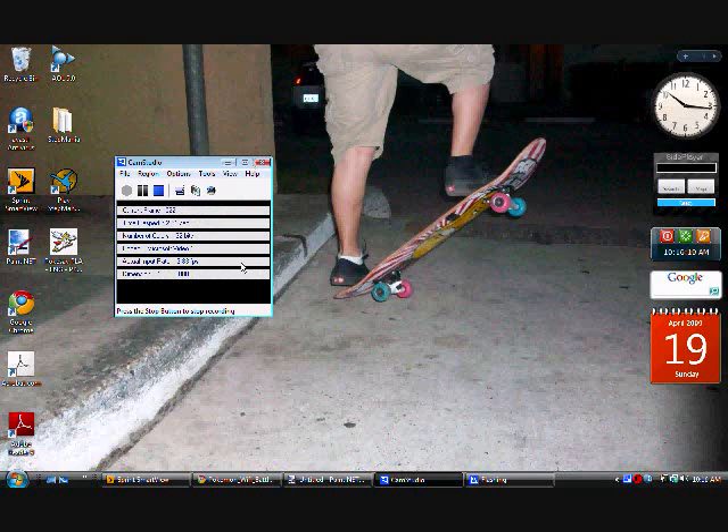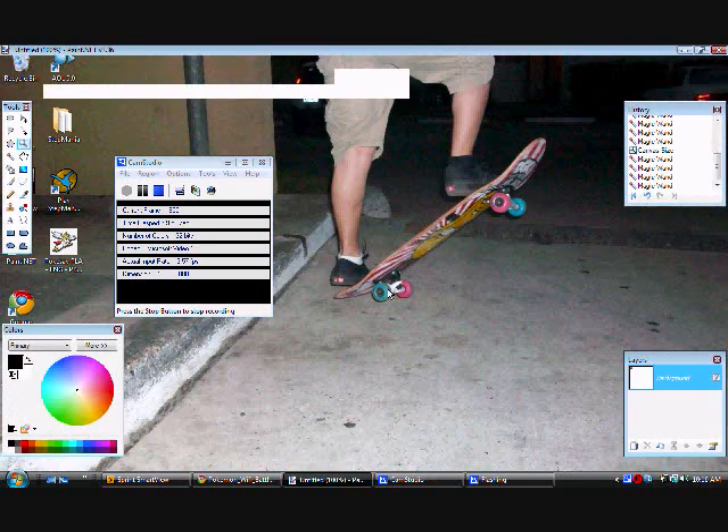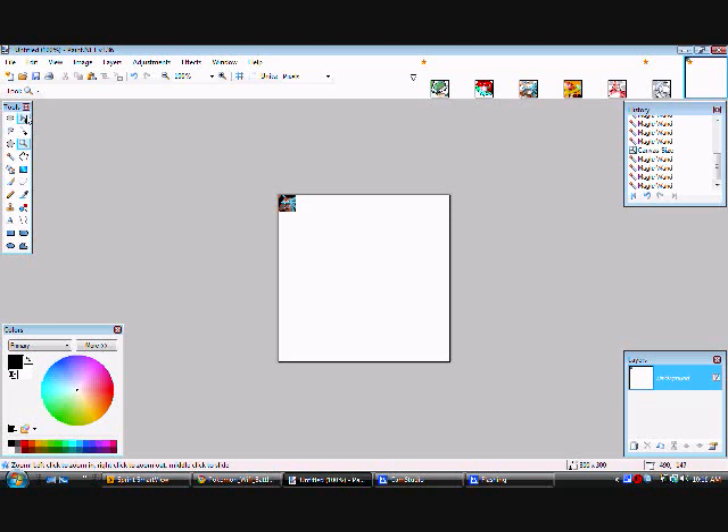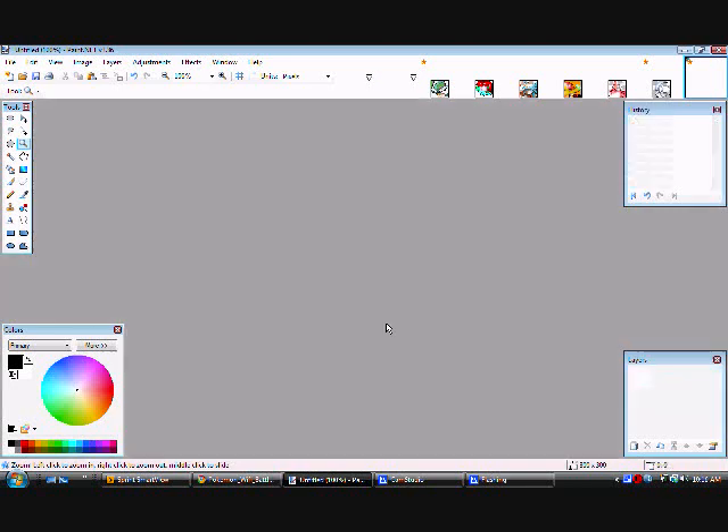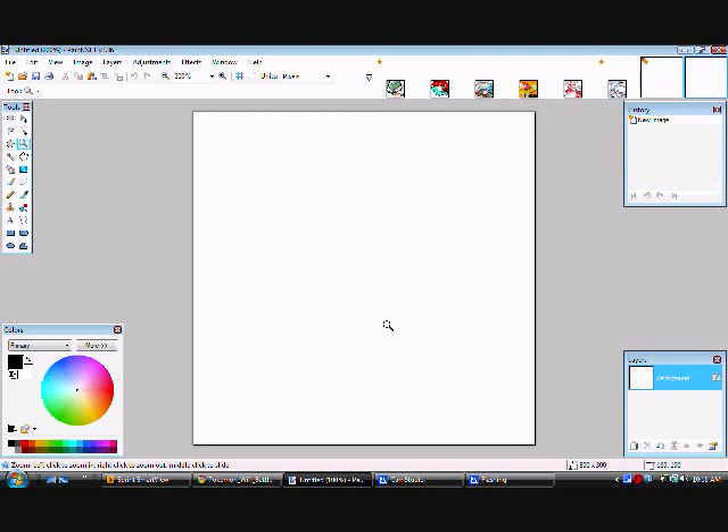Hello everybody, today I'm going to be showing y'all how to make your icons glow for your AV. Start up with a regular old pad on Paint.NET — I'll put the download link in the description. Start off with a palette that's about 300 by 300.